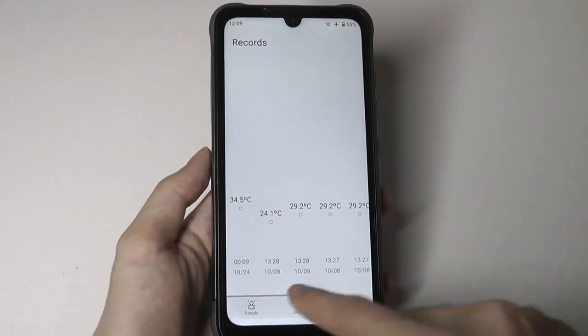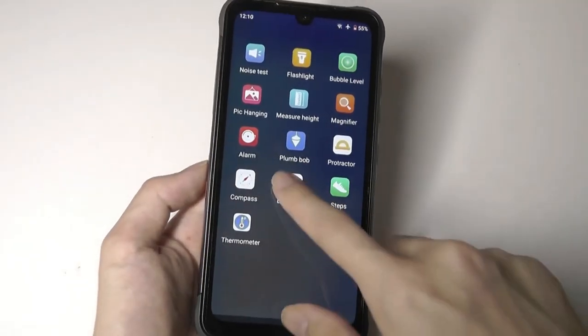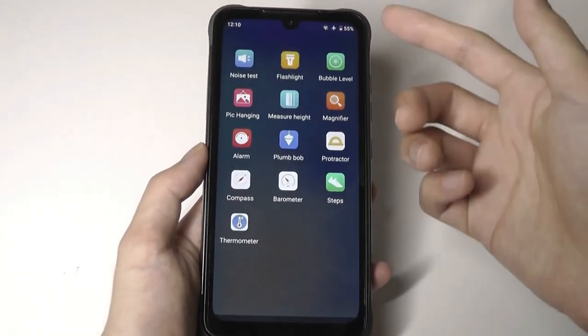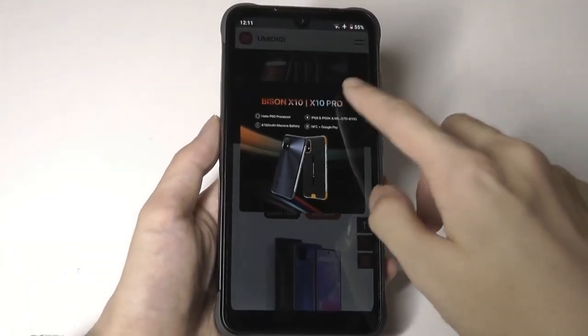You can save your records and track how measurements have fluctuated. Other tools include the barometer and a basic compass. Nothing too new, but they're all here. Overall, the device is not bad in terms of responsiveness.